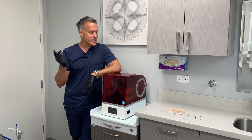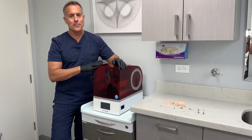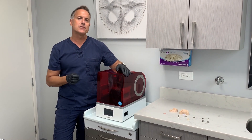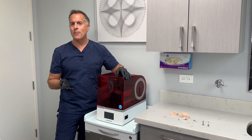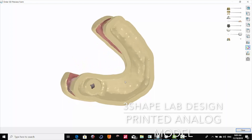Just a little bit about the Asiga Max: since this cures at 385 nanometers, it has the ability to cure different types of materials. And the material we're going to be using is a gingival mask material. It's made out of rubber, so it's no different than the polyvinyl stuff your lab probably uses.